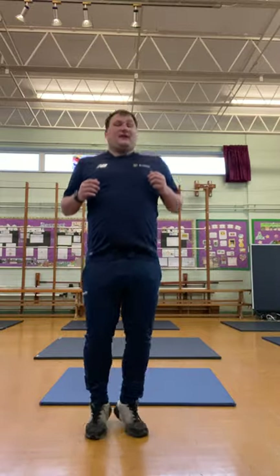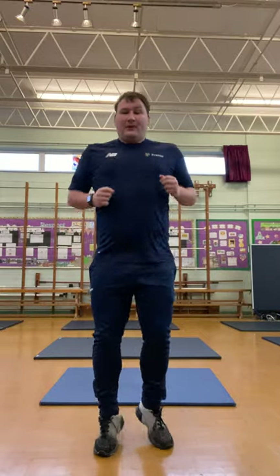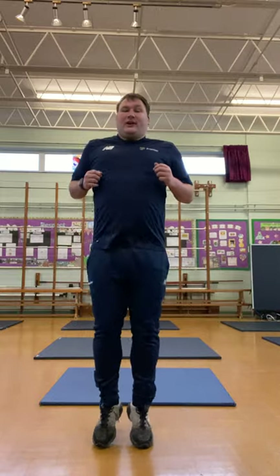Jogging on the spot for me — jogging nice and slow to start with. And now a little jump on the spot. Just a little jump on the spot. Back to jogging on the spot. Good. And a little jump on the spot again.